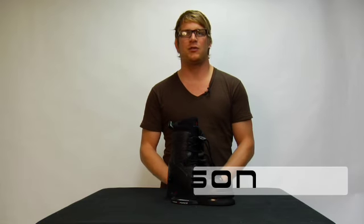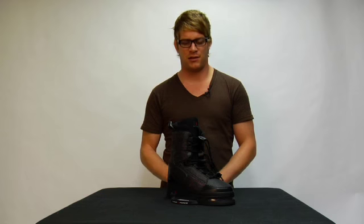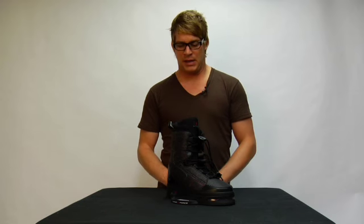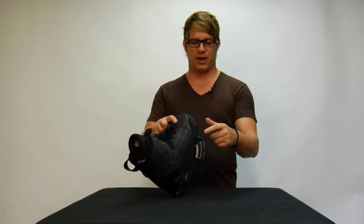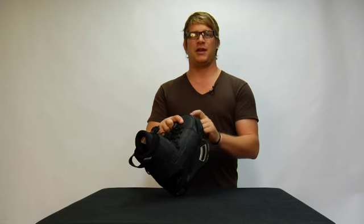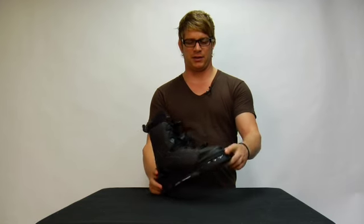The binding we're featuring here is the 2010 Liquid Force Watson binding. This is Shawn Watson's pro model binding, which comes standard on the Liquid Force Air Ride plate. It features Liquid Force's Air Ride tech on the bottom and an integrated plate as your base to prevent heel lift and keep you locked into your board.